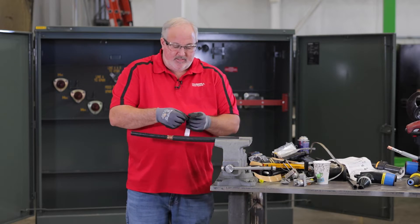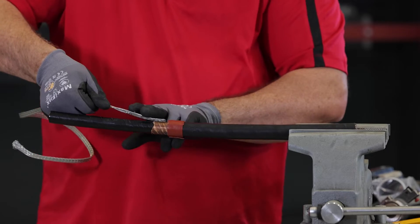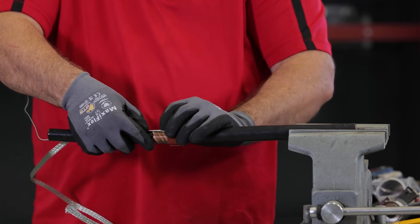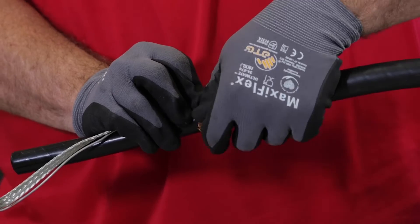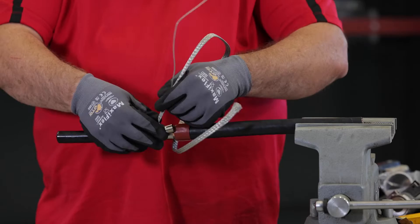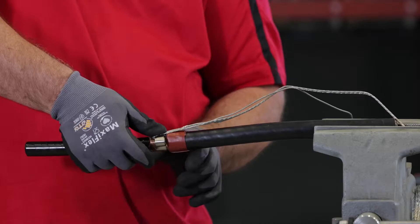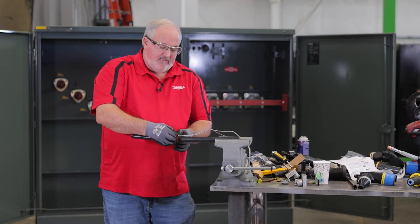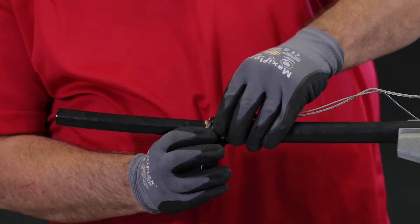To install the shield adapter kit, we're going to put some mastic around the jacket. We want to lay your cable braid down on top of your copper tape. Take your constant force spring — you want to go around your braid two times. After that, you want to bend your braid over and continue with your constant force spring. You want to add another piece of mastic, then tape up your spring.